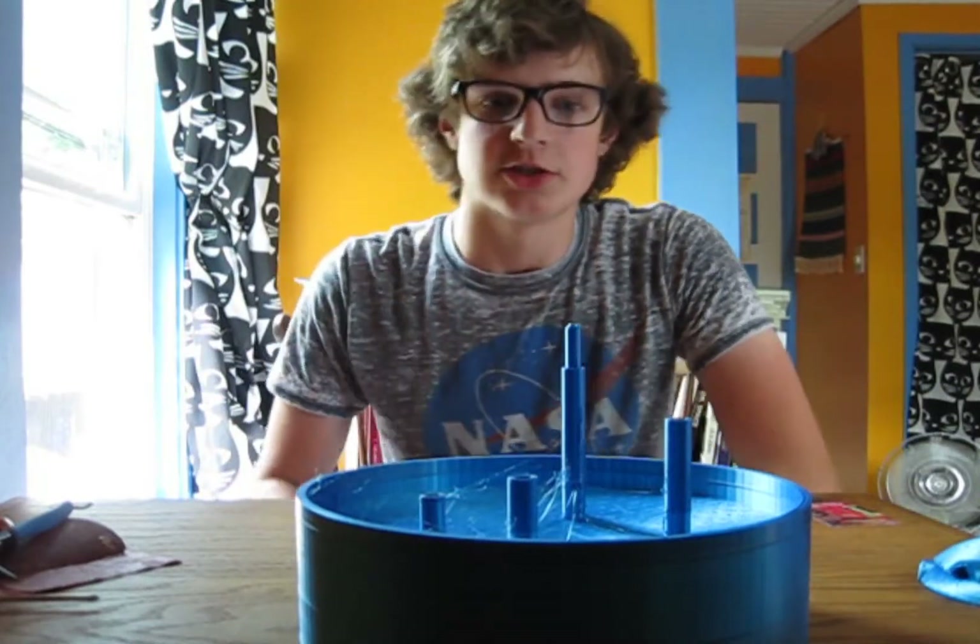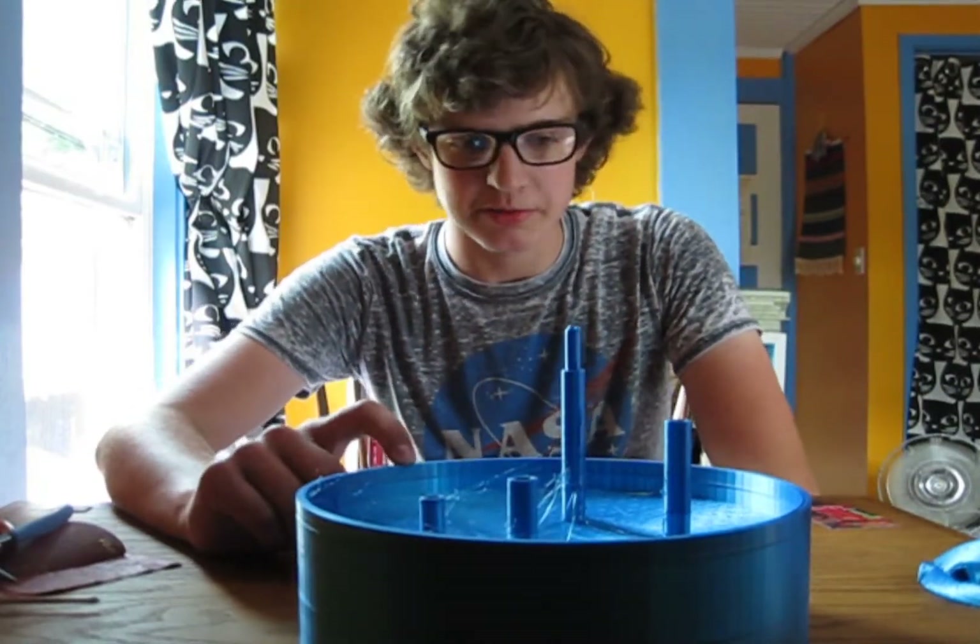Hello, I am the Seminar of Robots, and joining me today is this 3D-printed monstrosity.